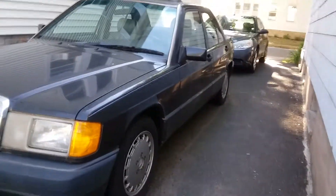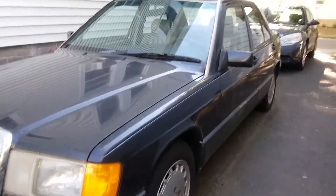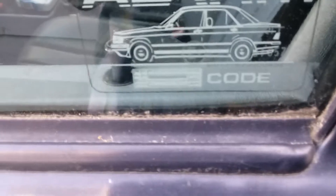Hello everybody, it's Tiny22101, and today we're getting the key lock of my 1992 Mercedes-Benz 190E. Let's go see. This is the key right here — see, the key doesn't work. I have to buy a newer key than this.